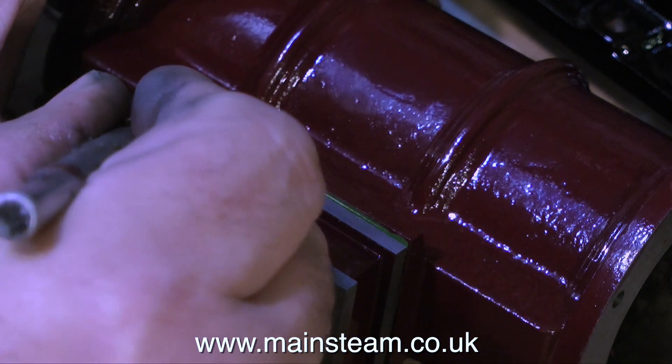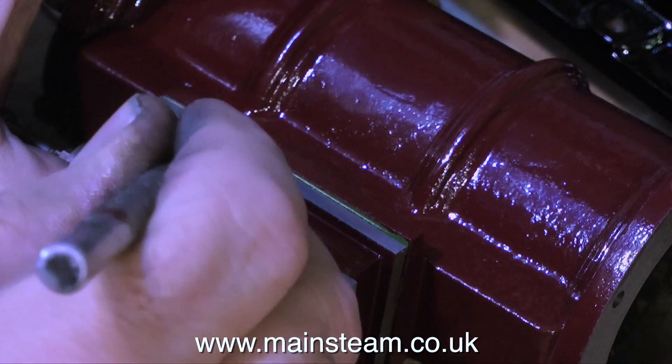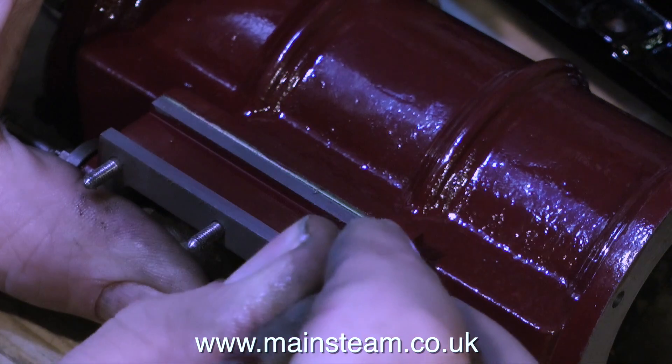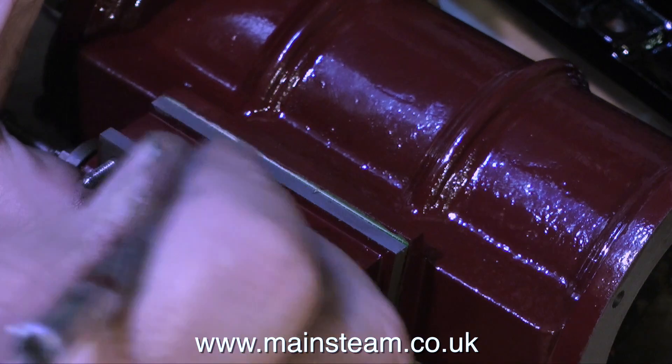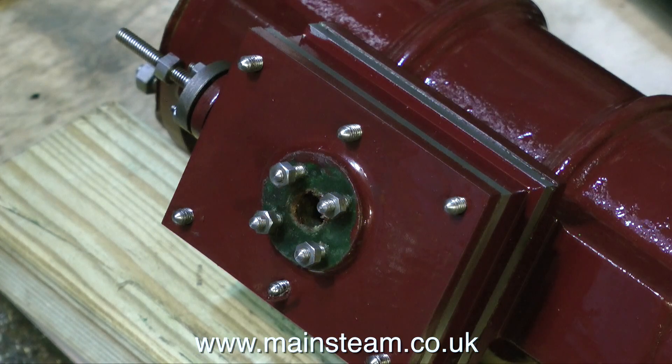In this clip I'm using a knife to remove some excess gasket material that's overlapping the steam chest. I'm actually using the bluntest knife in the world — this is a knife that just kicks about on the bench all the time. I'll be showing a better application for this knife in the next episode.